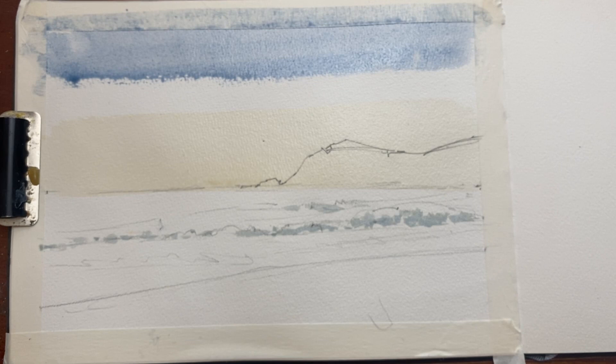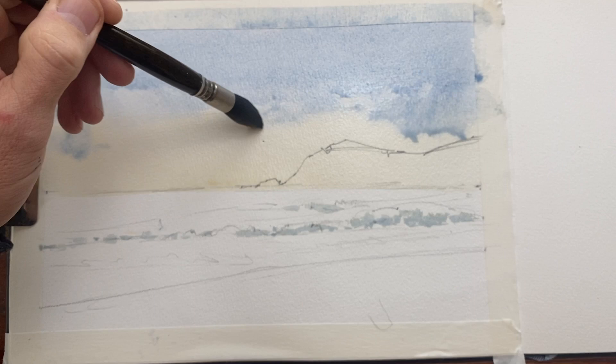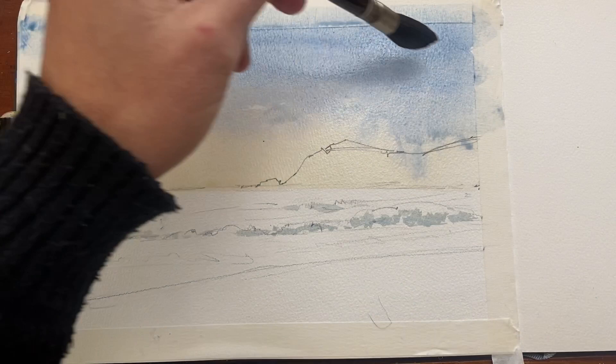I've decided to turn those yellow horizon bands into clouds. Here's where the blue meets the raw sienna and I just create a bit of texture around the edges to indicate clouds. I'm adding a bit more pigment to the top — I want the light to come from the top left, so I'm strengthening the right side of my sky and also the top as the sky gets darker.